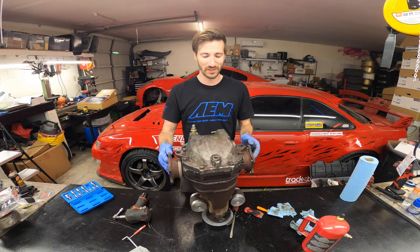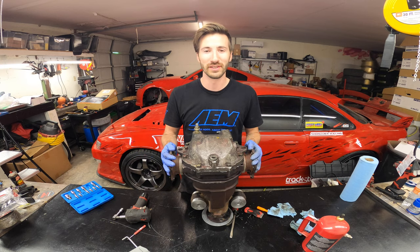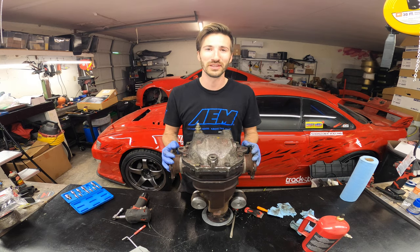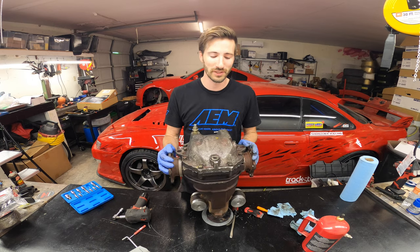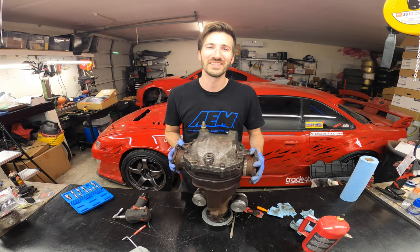That is all finished up and it's definitely sealed. There are obviously many ways to do this — this isn't necessarily the only way, it's just the best method I've found for myself and I know it works. Thanks for watching, hopefully you learned something. Make sure you like and subscribe, and hopefully you can fix your leaky diff on your busted drift car and have many more fun laps to come. See you on the next one.